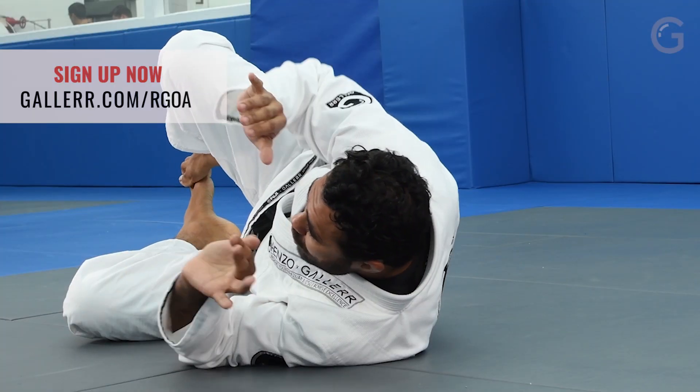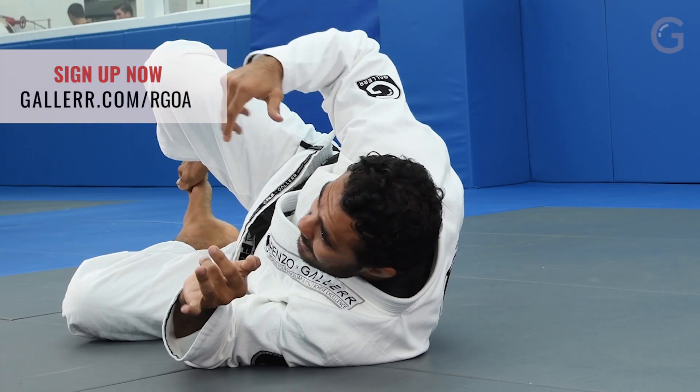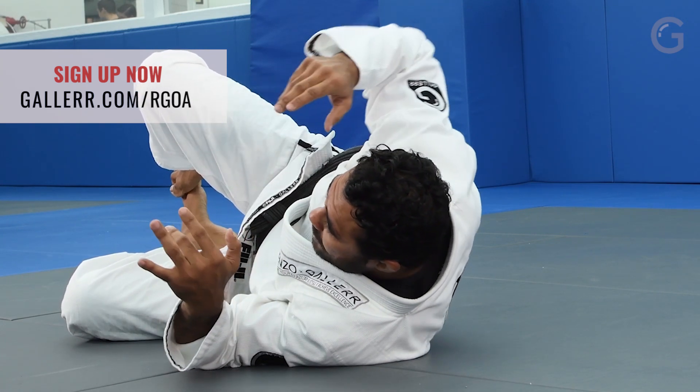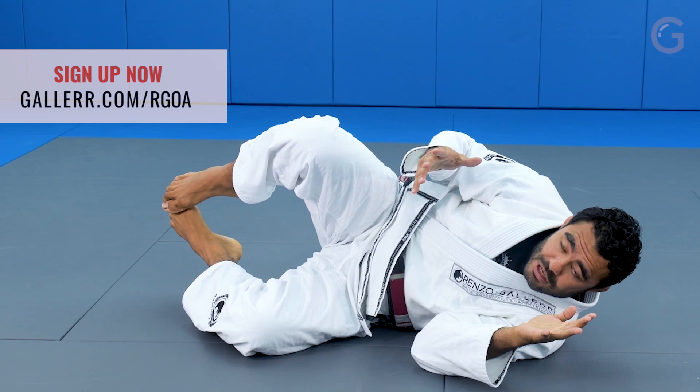For the guy trying to pass my guard and attack me, he has to try to put my back on the ground. From here, I'm gonna try to go deep to sweep, or I can have some sweeps from here.